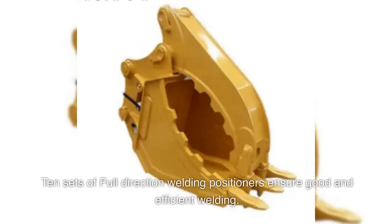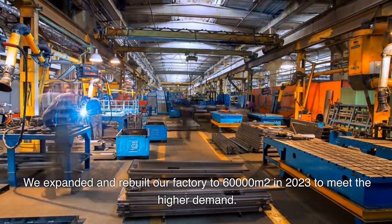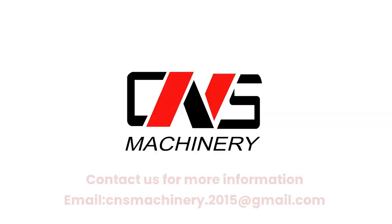10 sets of full-direction welding positioners ensure good and efficient welding. We expanded and rebuilt our factory to 60,000 square meters in 2023 to meet higher demand. Contact us for more information by email.